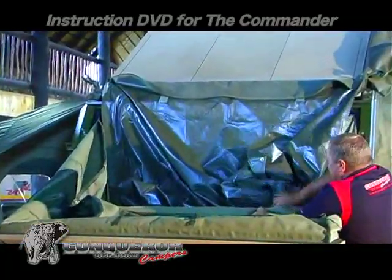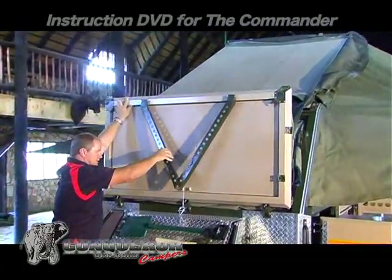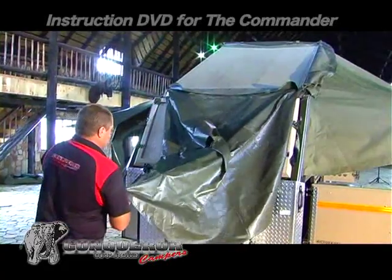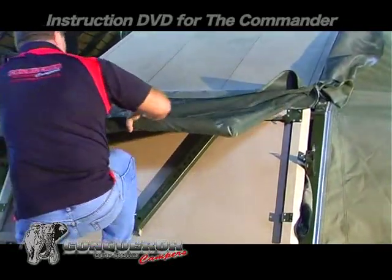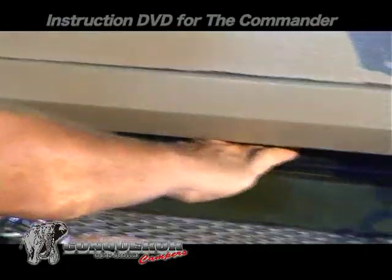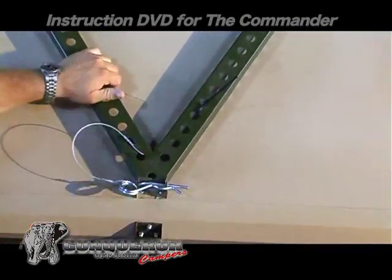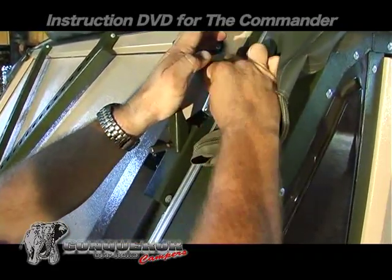Remember to put the rods inside the front compartment. Get on top of the nose cone and fold the cover tent as demonstrated. Ensure that all the canvas is neatly tucked away and lock the front panel. Secure the A-frame with the R-clip. Use this bracket to ease the fastening and loosening procedure of the front bed.